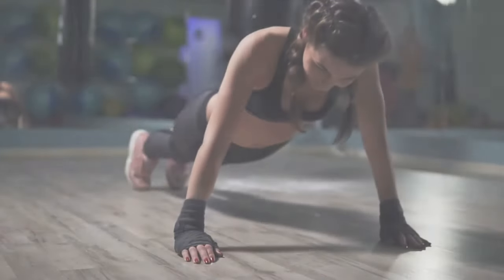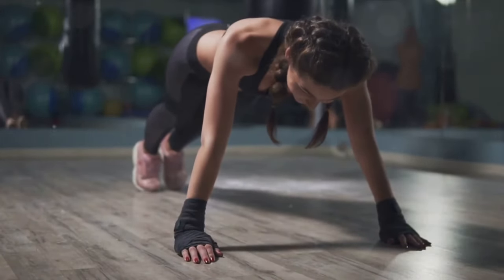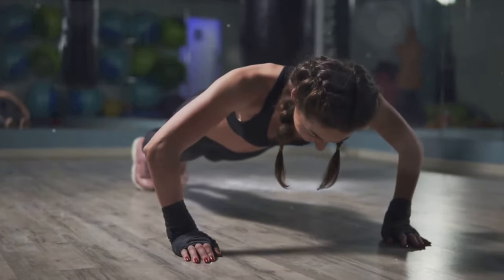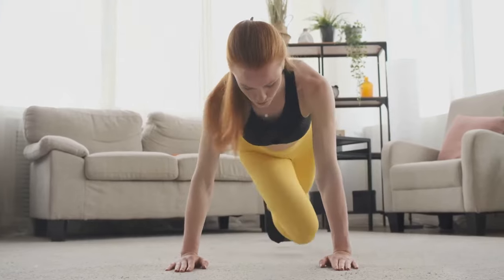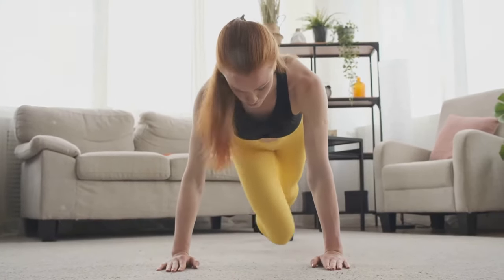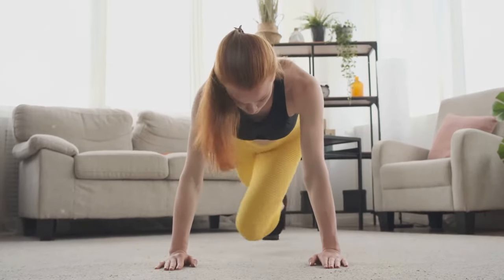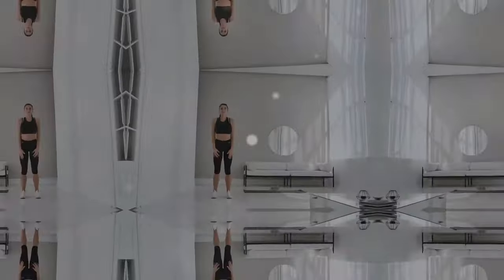The plank is a fantastic exercise for strengthening your core, improving your posture, and enhancing your overall body stability. Position your elbows directly beneath your shoulders. Keep your body straight from head to heels, and hold this position for as long as you can.